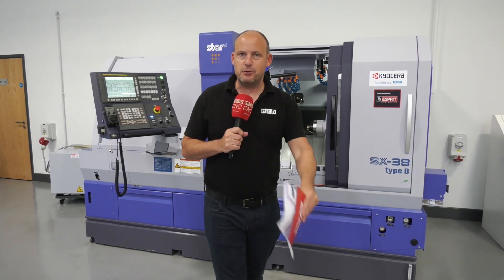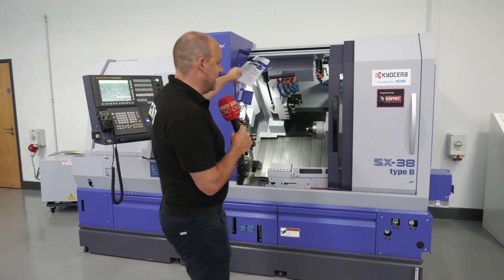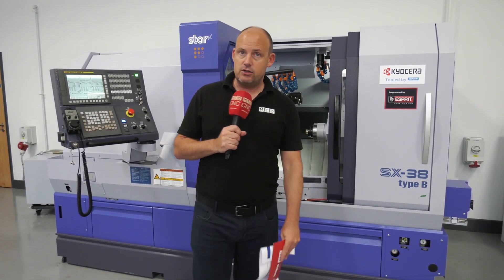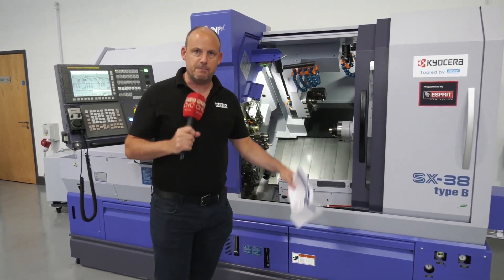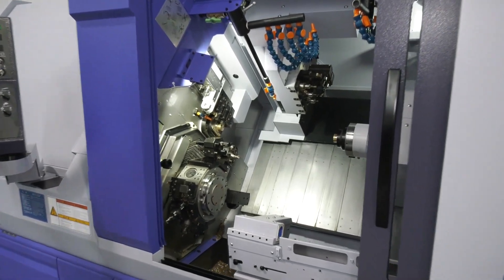If you've been following our channels, you'll know that recently we did a live event here at Star GB all about this SX 38, and that's what this video is about. A machine that is arriving here in Derby, which will be available for sale from stock — it's actually going to be here in about seven days. It's identical to what we see here in terms of the actual machine specification and what it's capable of.